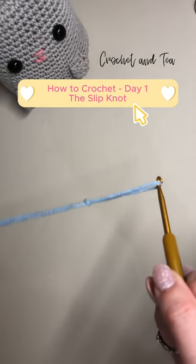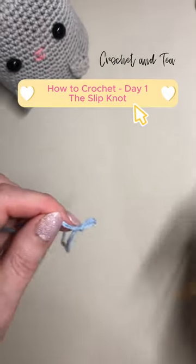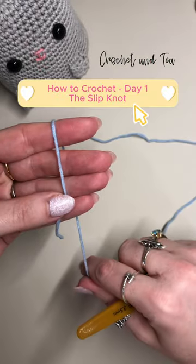There we go, and as you can see we can pull to open and close our slip knot. Let's try that one more time. Lay it over our fingers, wrap it around,